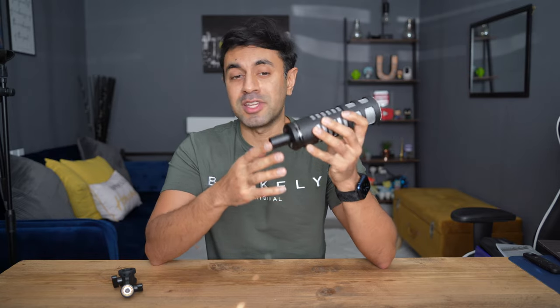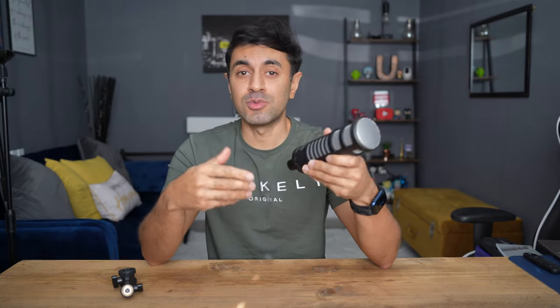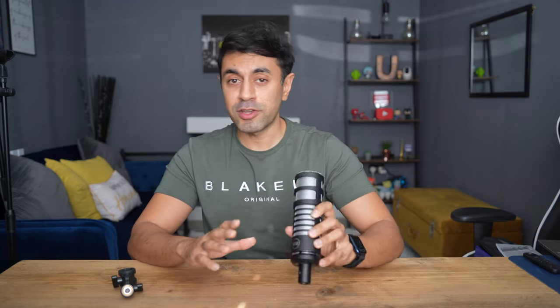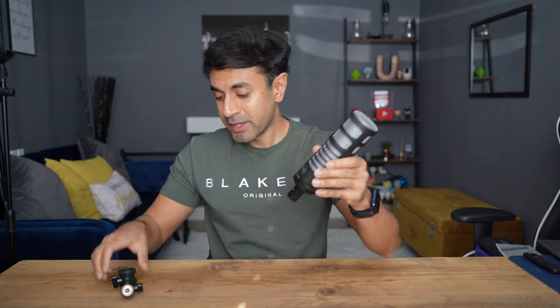This doesn't come with an XLR cable — you'd have to buy one separately and connect it to whatever audio equipment you have. If you're new to recording podcasts or filmmaking and haven't used a microphone with an XLR input before, I'm going to show you the best way to set this up and get the best quality audio from a microphone like this.